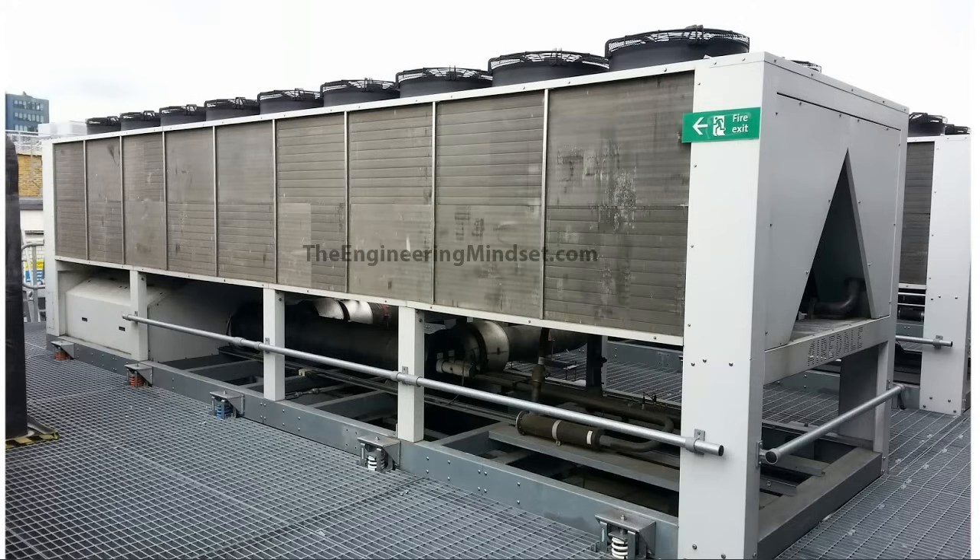Air-cooled chillers are very common, especially in newer, smaller, medium high-rise buildings such as office blocks, exhibition halls, these kind of buildings.